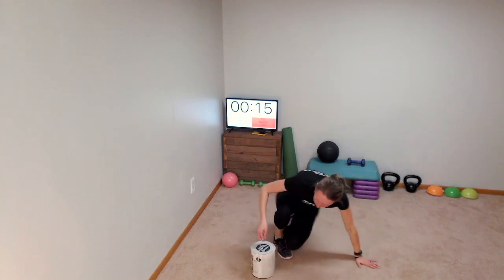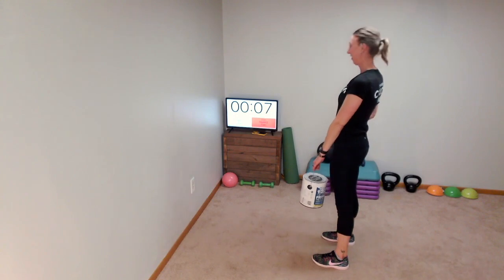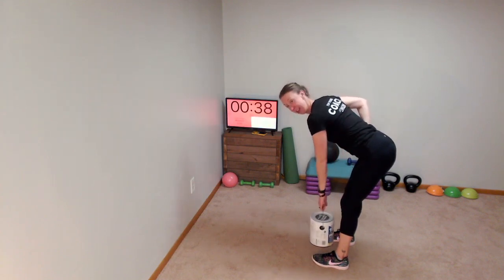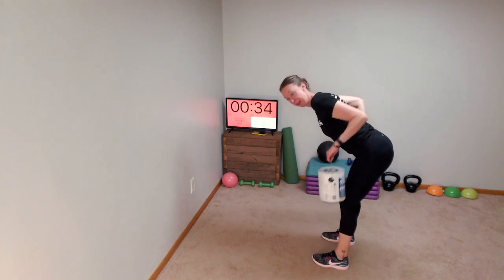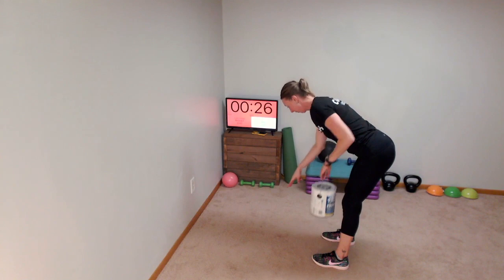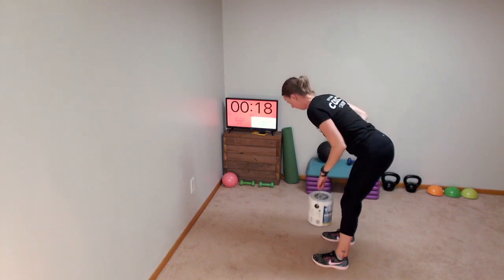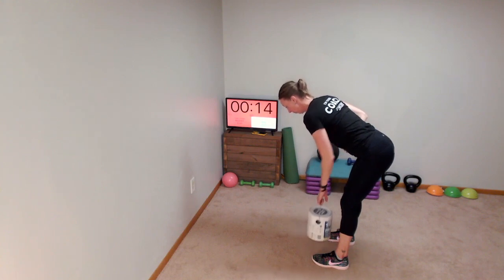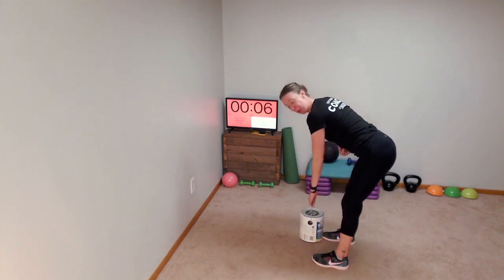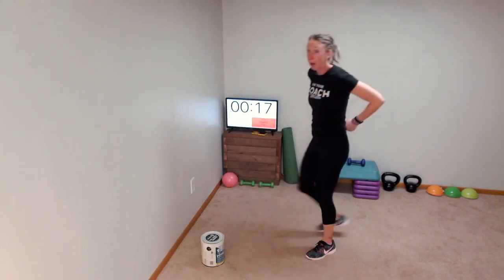We are going to row one more time — start our lawn mower one more time. Standing straight, hinging over, and starting the lawn mower. Pull in between our shoulder and our hip. Make sure your head and eyes are looking down at the ground — not up at the ceiling — I want your spine to be in a straight line. I tend to put my hand on my tummy — it helps me to know that I'm keeping my core engaged, sucking my belly button into my spine.